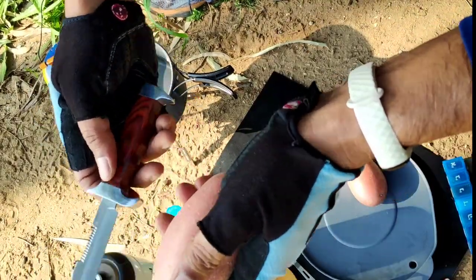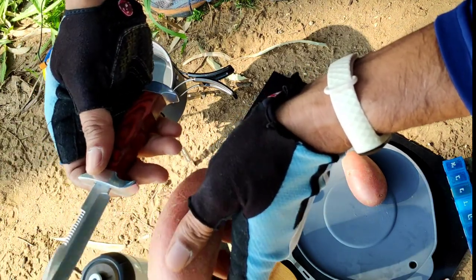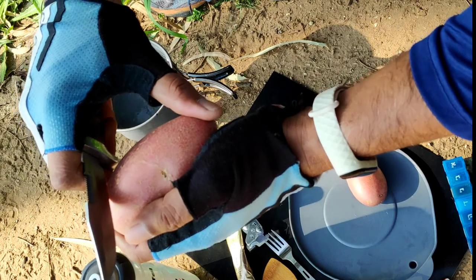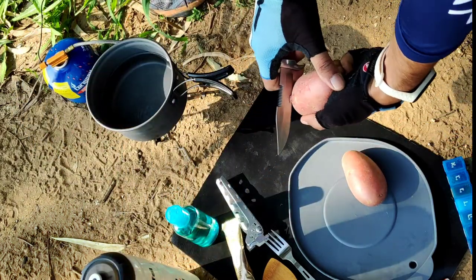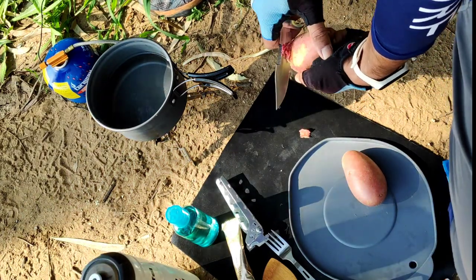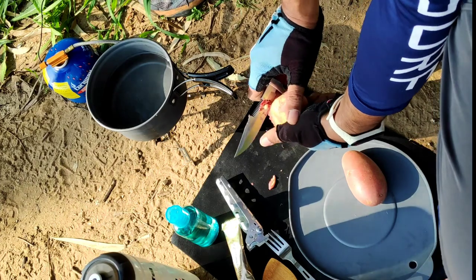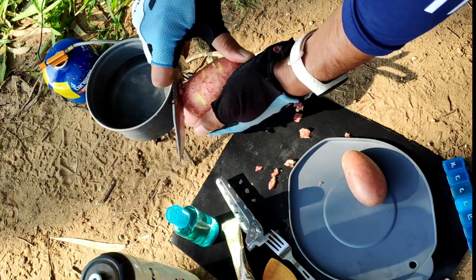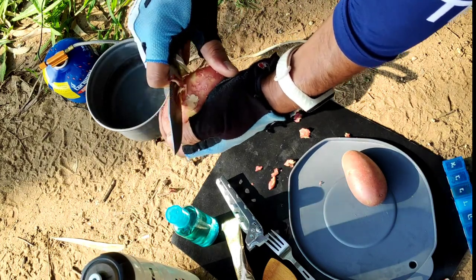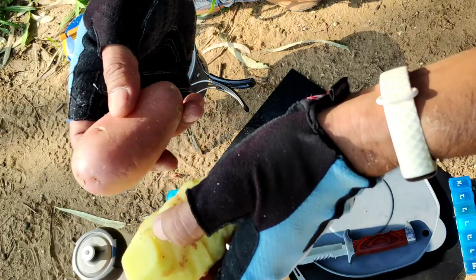I didn't get the potato peeler — you can't carry everything on a bicycle. But this is the first time, after many years, I'm going to peel them with a knife. When I was a child, my mother had taught me this. I hope it works. I just don't have to drop it here. I don't think I was a good student. If I had learnt it properly, I would have got it better. This takes a very long time, unless you are a very good cook and you cook every day. I found it very difficult to peel the potato with the knife. Next time I will get a proper potato peeler.